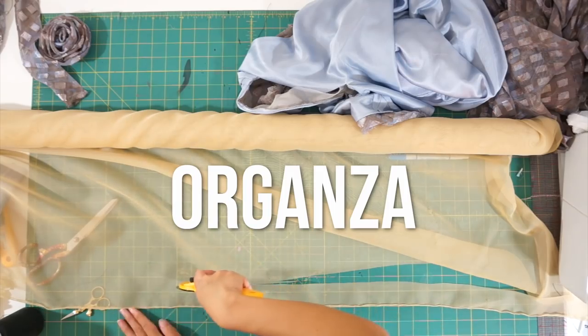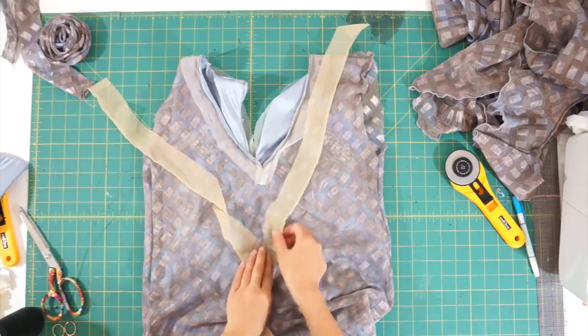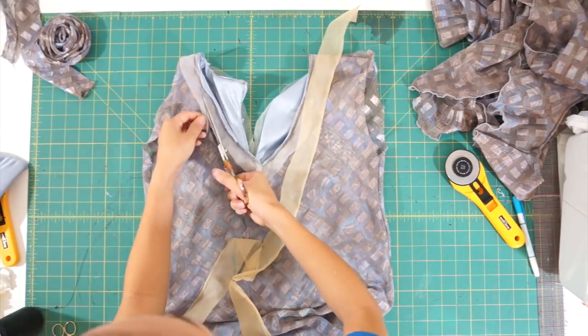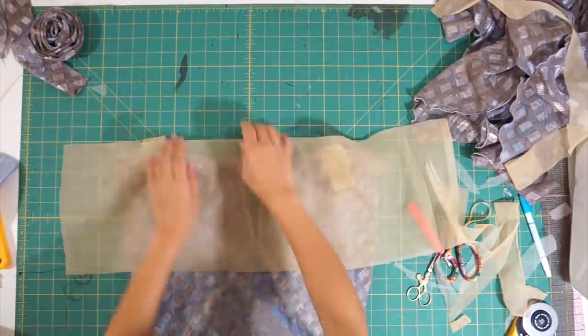Since I'll be cutting away the original interfacing, I have to add my own using some organza I have at home. I'm using a nude organza instead of regular interfacing because chiffon is transparent and you'll be able to see white interfacing underneath.